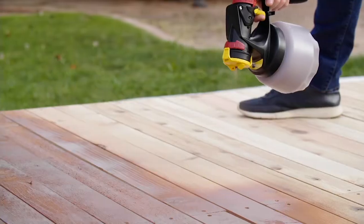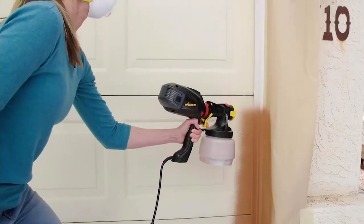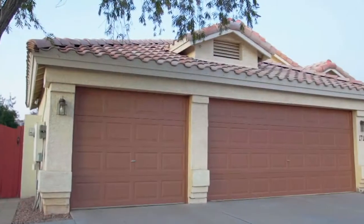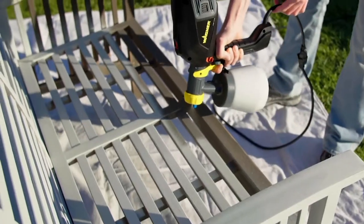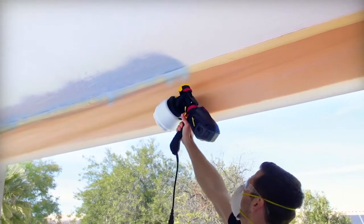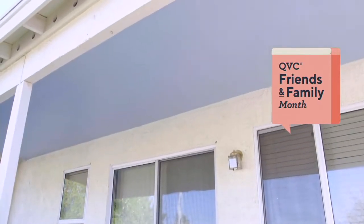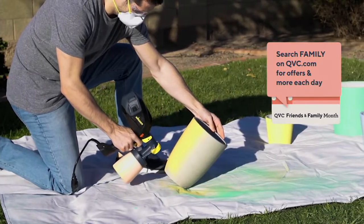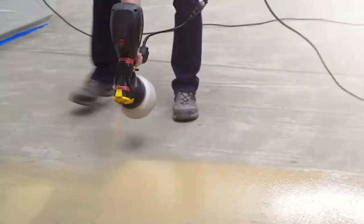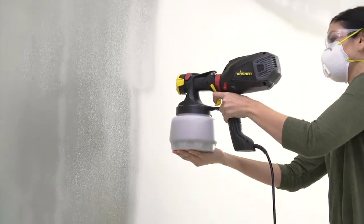Taking jobs that would ordinarily take you hours to complete and finishing them in only minutes. Whether you're spraying on paint or stain and you've got a lot of time now to get these projects done — how long would it take you to roll those garage doors, paint the trim and edges, that outdoor furniture, spindles on a table, or edge work around a wall or molding? We're going to show you how you can take all those jobs that would ordinarily be all-day or all-week endeavors and turn them into jobs that only take minutes.